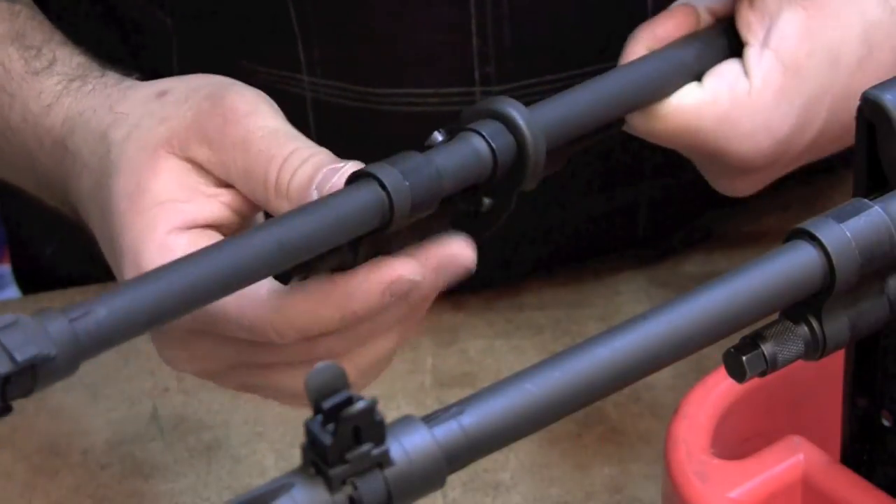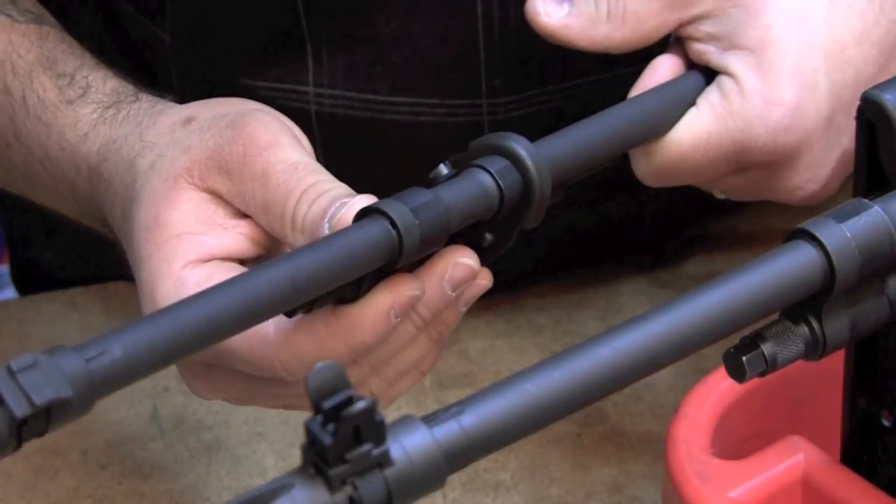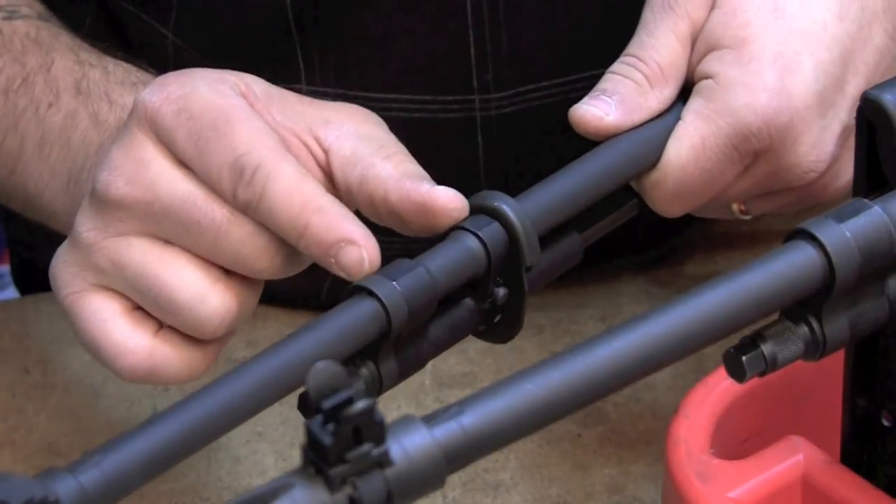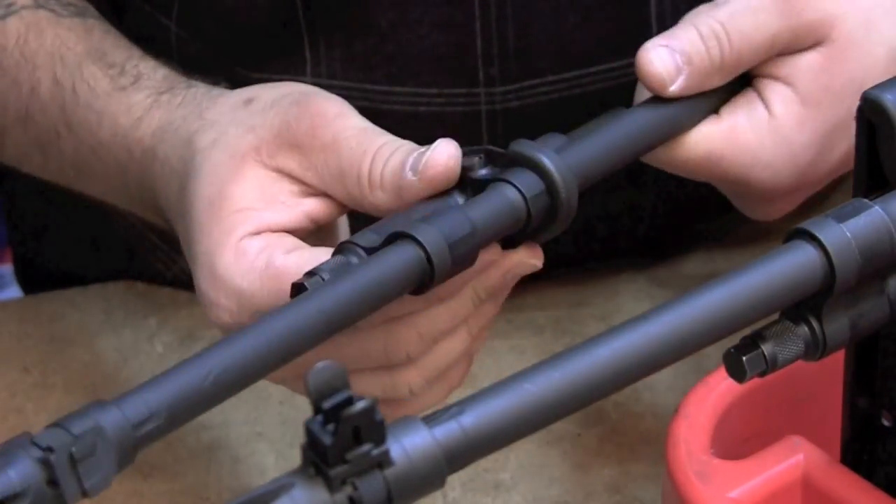I'm going to do a video shortly, hopefully within the next week, to show how to tighten up a gas cylinder on a barrel.